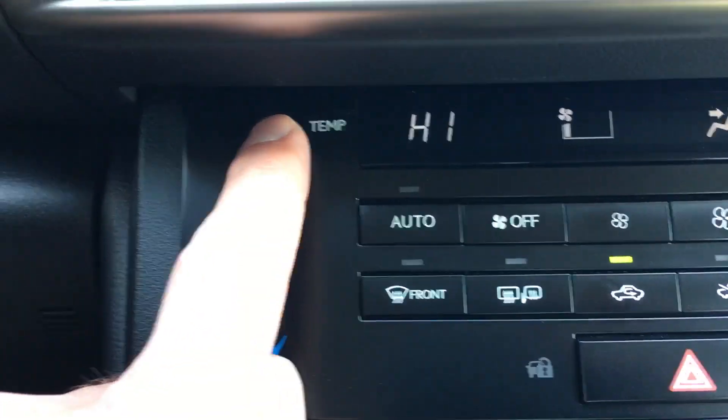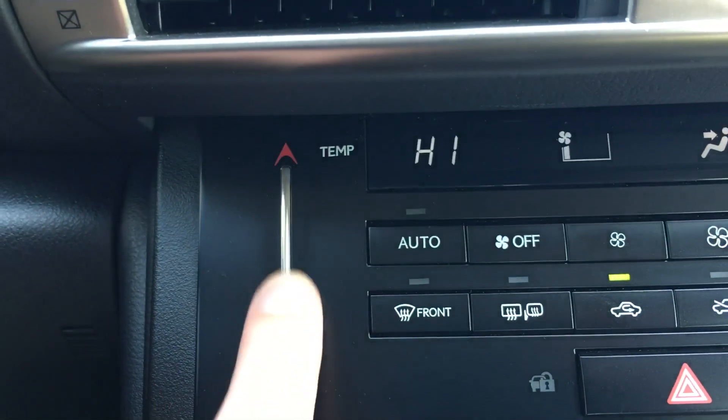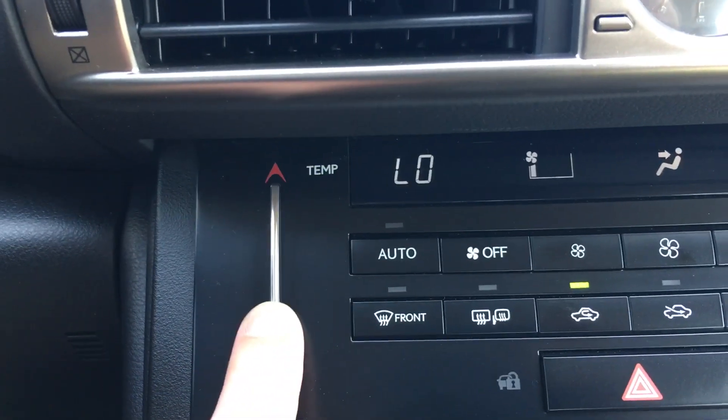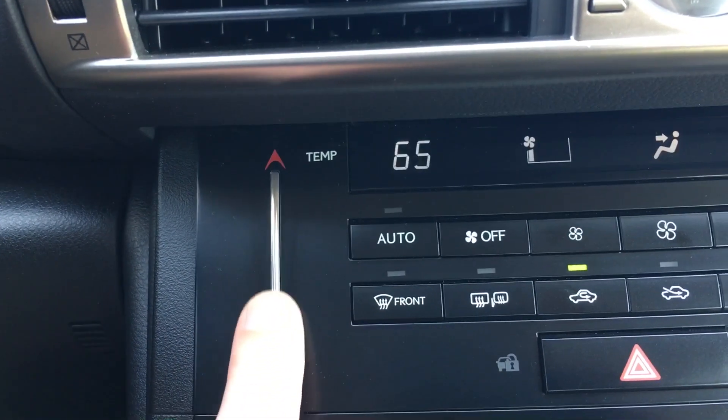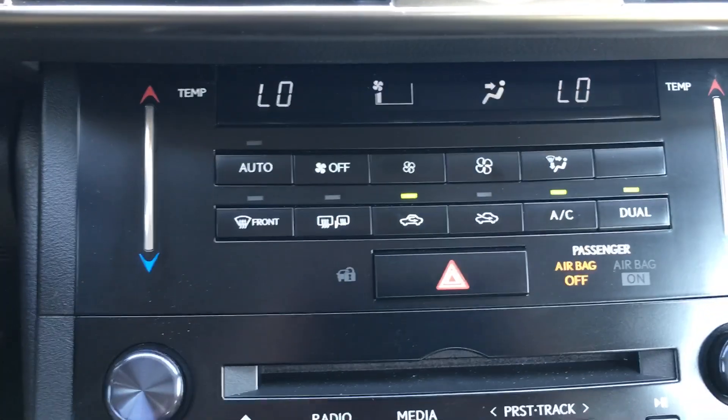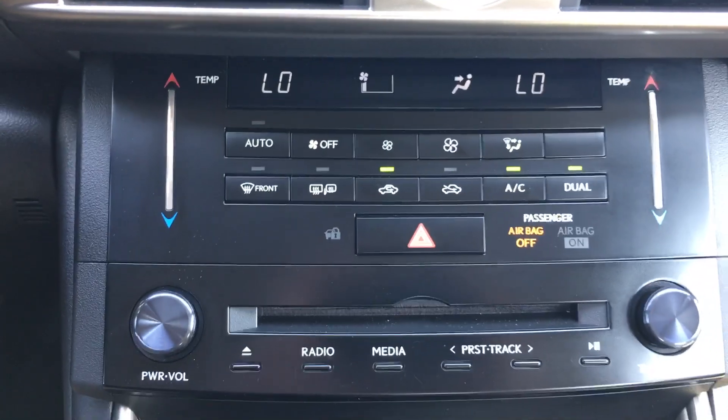To decrease the temperature, you just gently slide your finger down on here, and you can see how you can just adjust it back up and down. It's a really neat feature, and that's how you adjust your climate temperature on a 2014 Lexus IS 250.